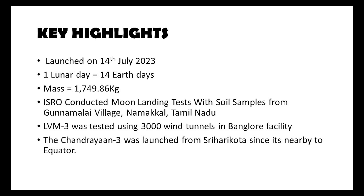The orbiter of Chandrayaan 3 is also used as a receiver. ISRO conducted moon landing tests with soil samples from Gundamalai village, Namakal, Tamil Nadu. LVM 3, also known as Launch Vehicle Mark 3, was tested using 3000 wind tunnels at a Bangalore facility.